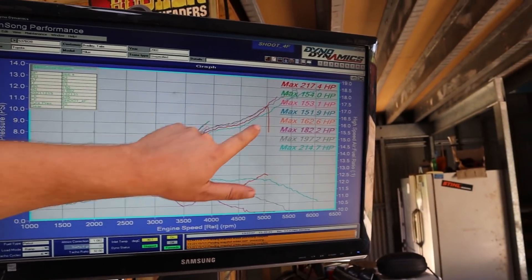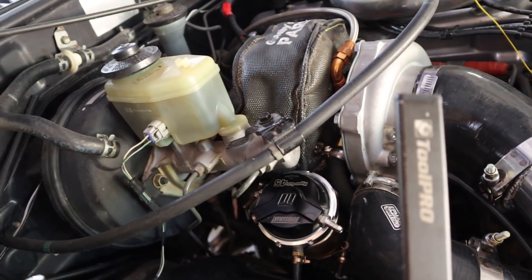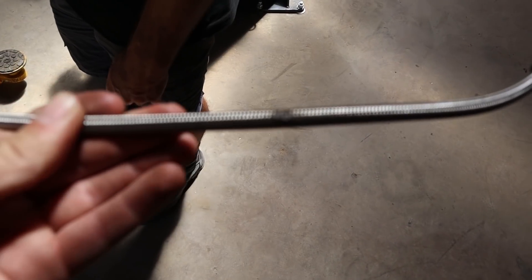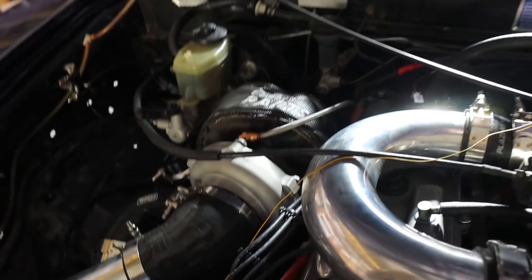The boost control is an interesting one. It's a 6Boost manifold with a 45mm Turbosmart gate. By all accounts it should be able to deal with this combo easily enough. We're contemplating dropping the two-and-a-half inch exhaust off the dump pipe just to eliminate the exhaust from the situation. We managed to cut the damaged part out of the oil feed line and re-terminate it, routing it differently to keep it away from the dump pipe but still long enough. That didn't cost much so we got out of that one pretty well.